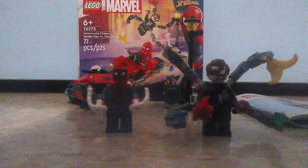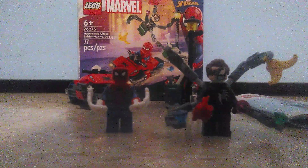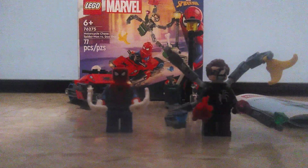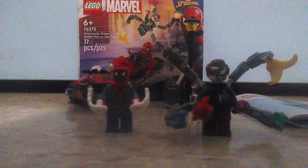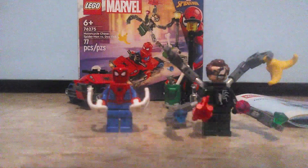What's up guys, Mr. Fetty here. Today's going to be a brand new LEGO set review — it's a LEGO Spider-Man set called Motorcycle Chase. Set number is 76275, has 77 pieces, and is for ages 6 and up.